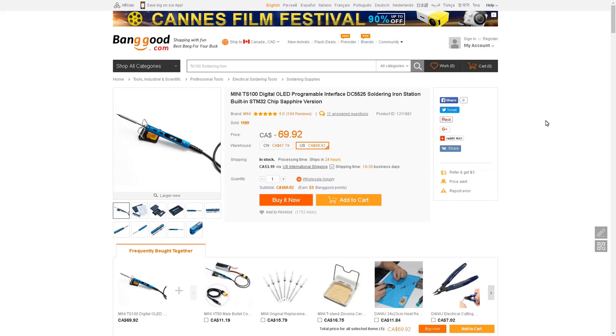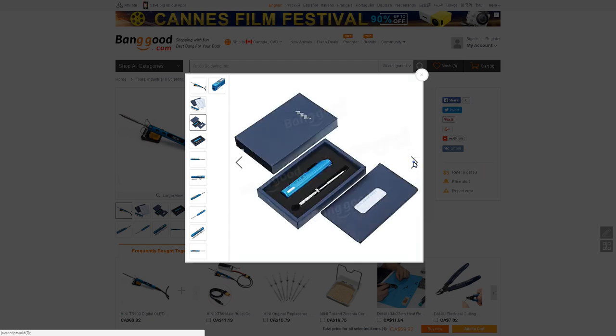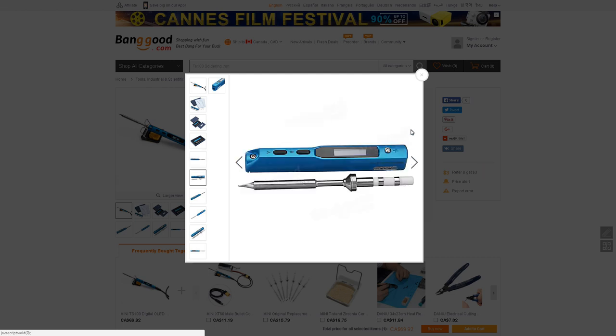David Fear says: get one of these — and points us to a link to a $70 OLED programmable soldering iron on Banggood. But still $70 — so I may as well look at the $100 soldering station at that point, it's starting to get a little bit close in price. David Fear also recommends 63-37 or 60-40 leaded solder.